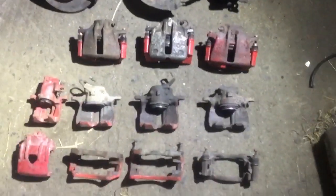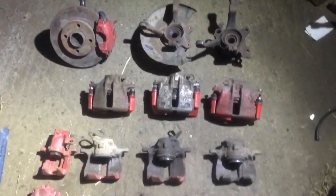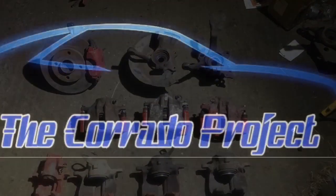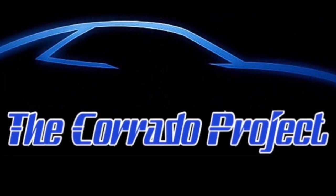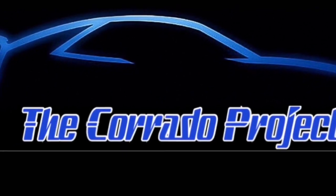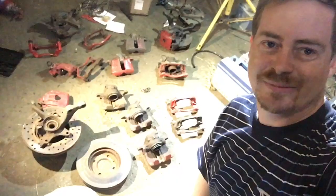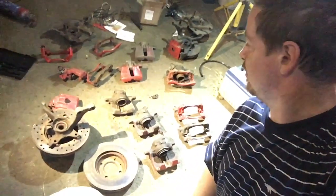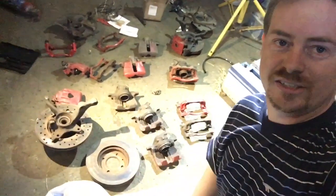Did you ever end up with a whole lot of different brakes and want to be able to distinguish between them? In this video we're going to look at all the different brakes, identify different brakes, and see different disc sizes as well.